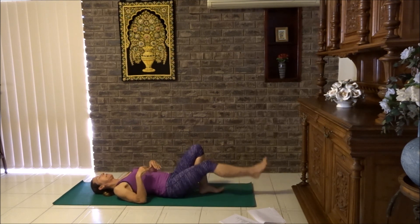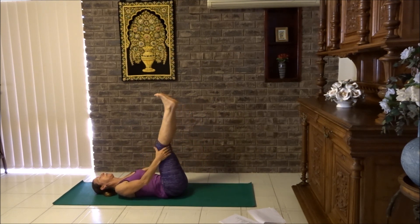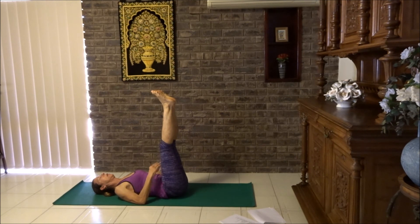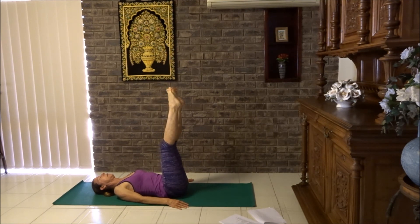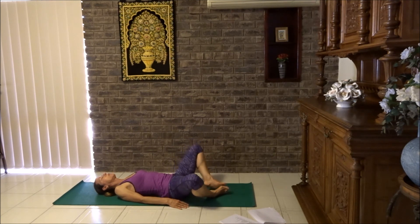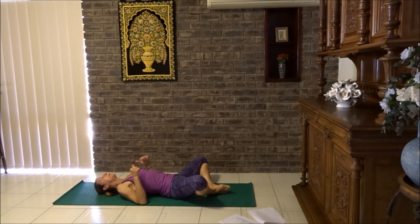Let's bring the knees to the chest. If you can lift them up to the ceiling, tighten the tummy, draw it down, shoot through the heels up to the ceiling. Let's bring the arms to the sides or hold the backs of legs if you need to. Rotate your ankles, let's give them a little treat. Breathe. Back around the other way. Lovely. Bring the knees down to the chest. Drop the knees inwards or bring the soles of the feet together, drop the knees outwards. Press the elbows in the floor, lift shoulder blades up, draw them together, place the back down.